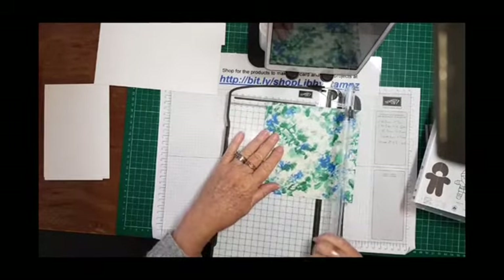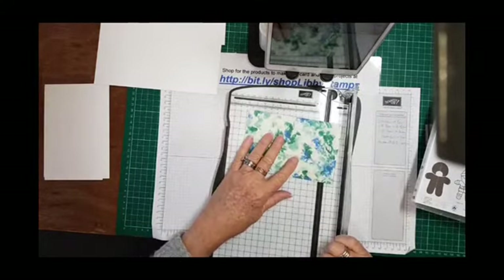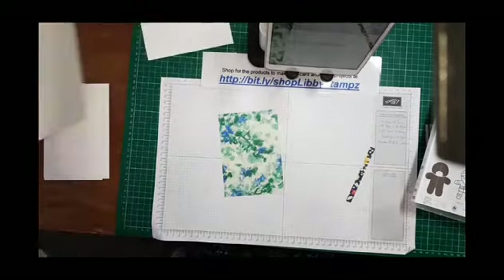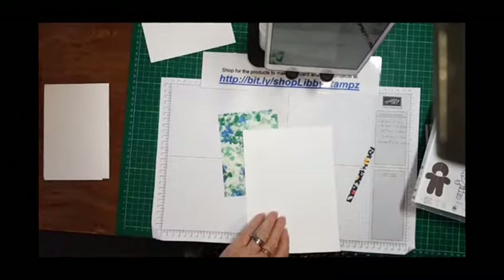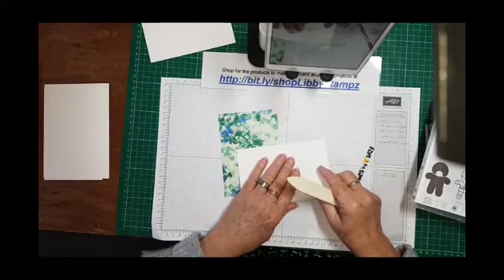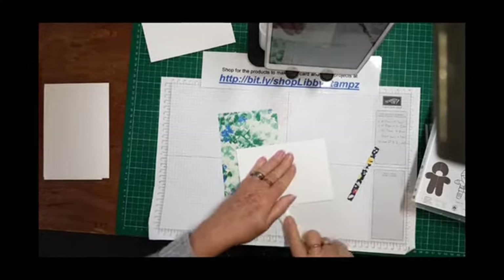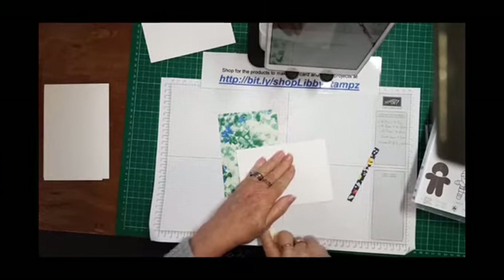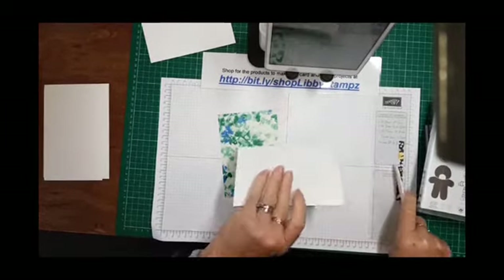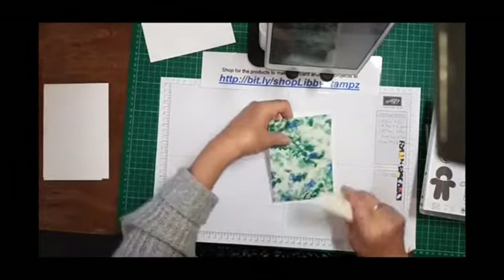I've got a piece of DSP and I'm going to cut it to 10 centimeters. My card base is 14.9 by 21 centimeters, folded at 10 and a half, so my DSP is cut to 14.4 by 10 centimeters.